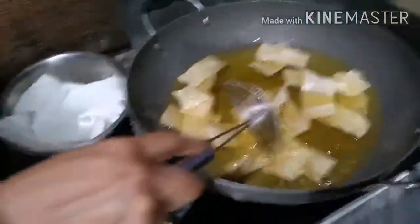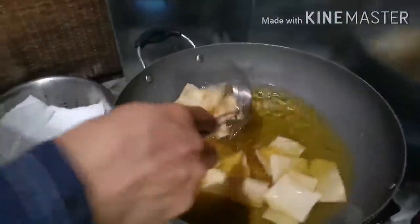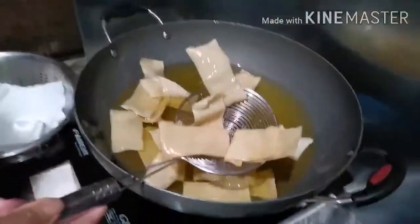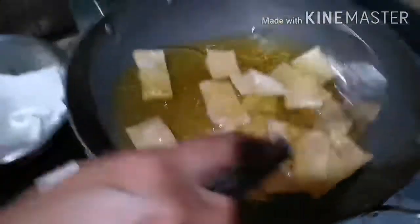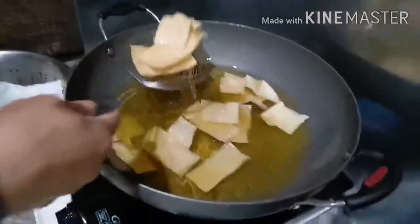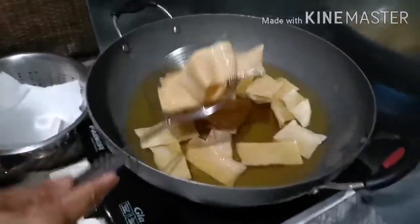I'll be taking it for you, and later we're going to pack it up. The color looks nice like this. Are they ready? Yay! So fast?